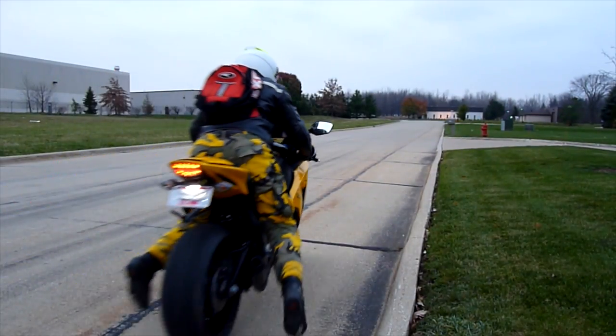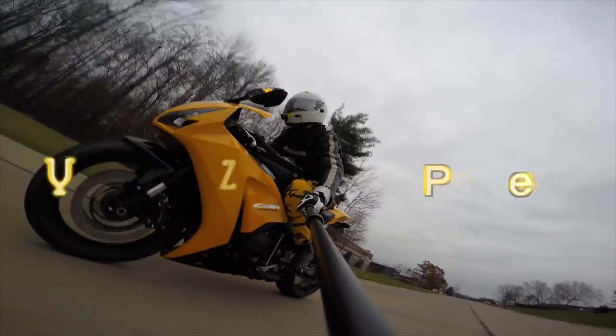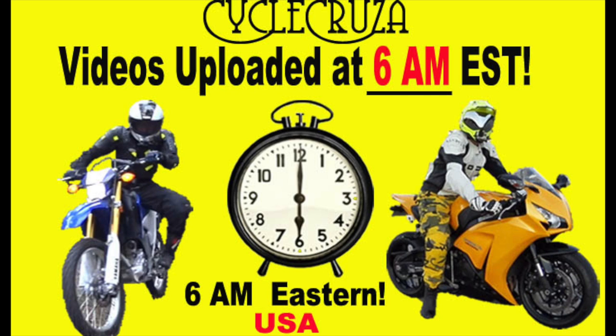Let's go for a ride. You are watching Cycle Cruiser, the all-in-one motorcycle channel — subscribe today. Cycle Cruiser videos are brought to you at 6 a.m. Eastern Standard Time.